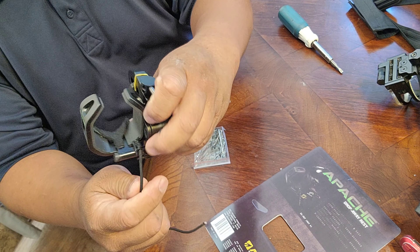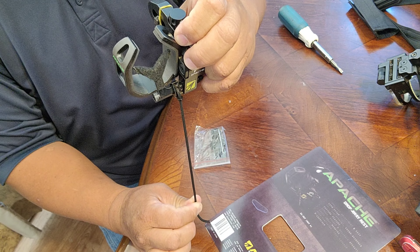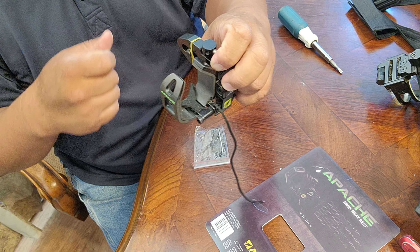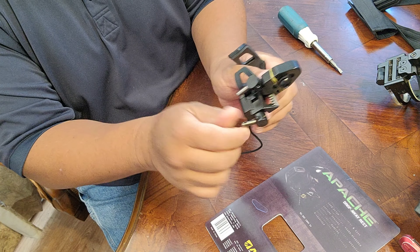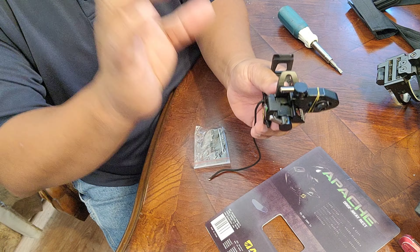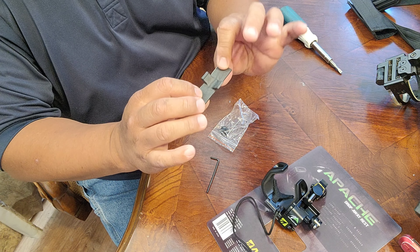So here you can see the drawstring. As you draw your bow, this thing is tied to one of your cables. It comes up, and as you release your bow, it drops down. And it avoids your fletching through and through. As you can see, it's got its own little levers right here to lock and adjust the windage of the rest.